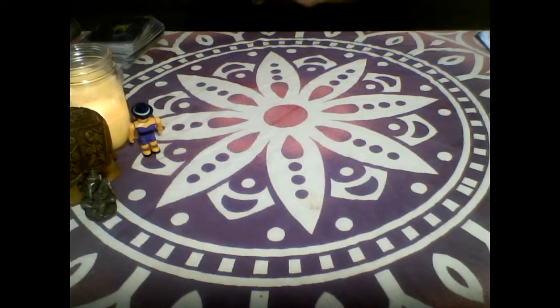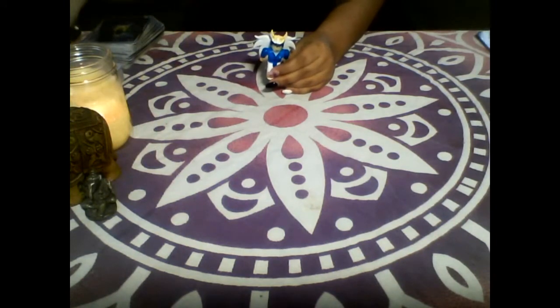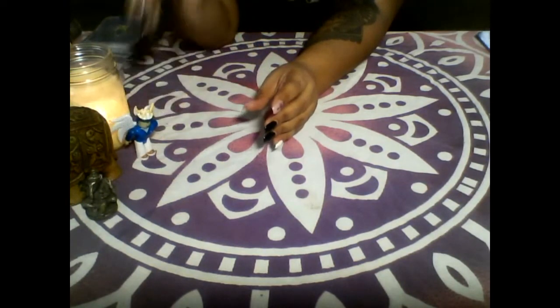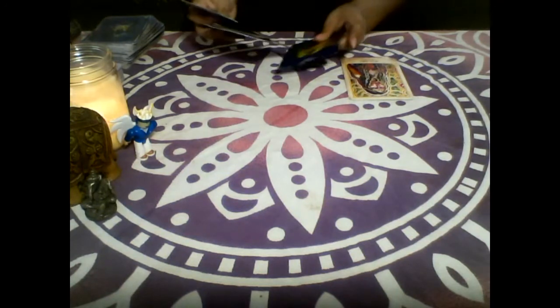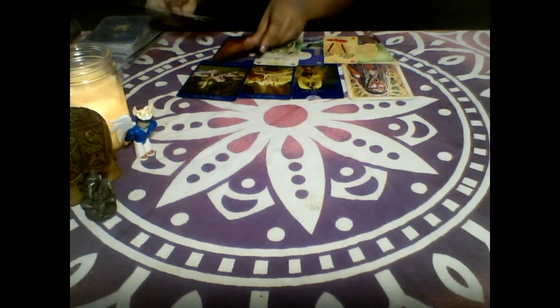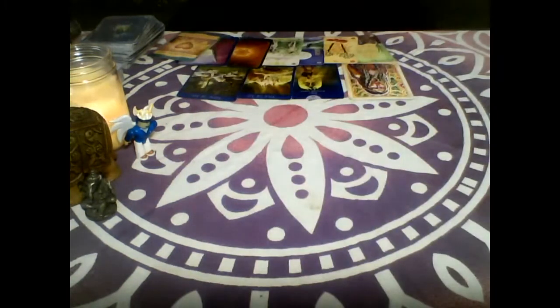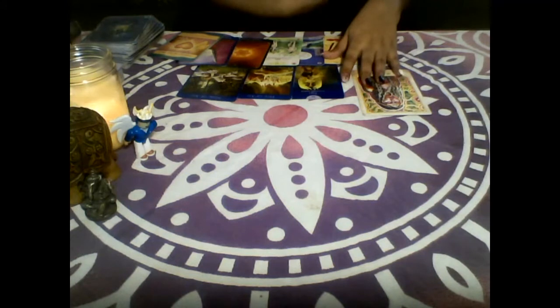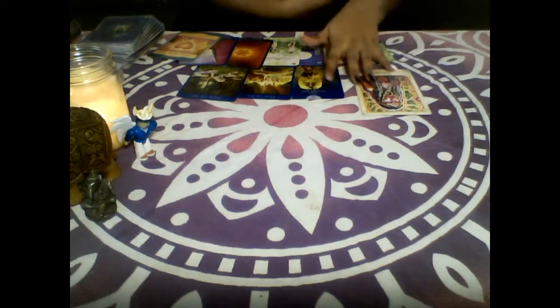Let's take a look at pile number two — who had this little angel? They're my kids' little Roblox figures. Pile number two, let's take a look at yes or no. You guys went through some stuff — you got a lot of clarifiers here. I'm going to read out the first card. It's a new deck — the Earth Warriors Oracle. Before we start, please like, share and subscribe. Let's take a look here at the Star of Venus — Ch'asca. She's beautiful.